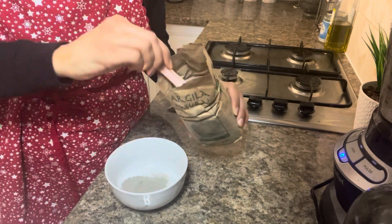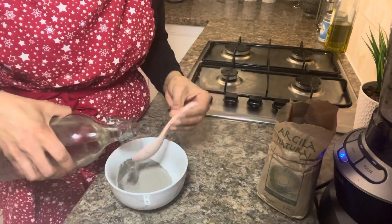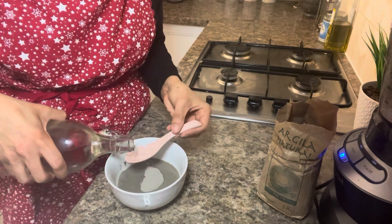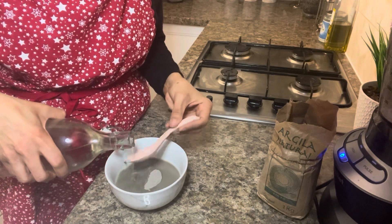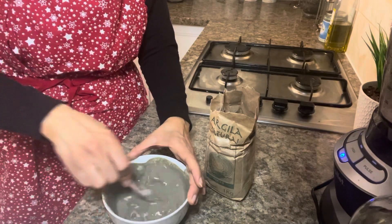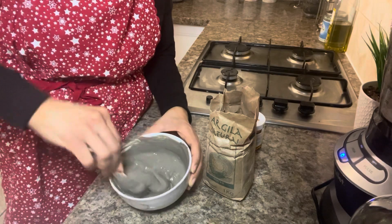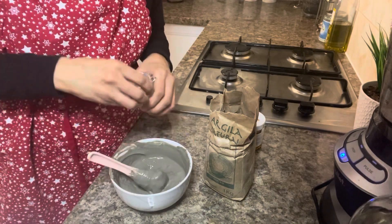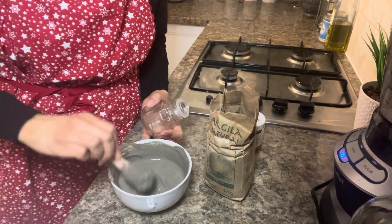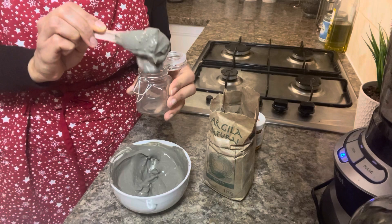Add three tablespoons of the green clay powder. After mixing it all up, I ended up needing double the amount of mixture because of how much water I added, so just adjust accordingly and then transfer it into the jar.